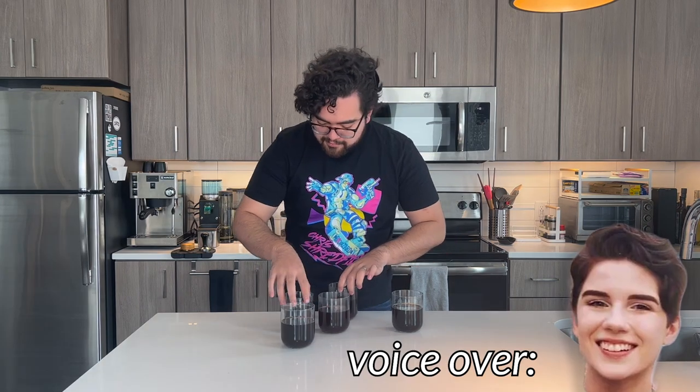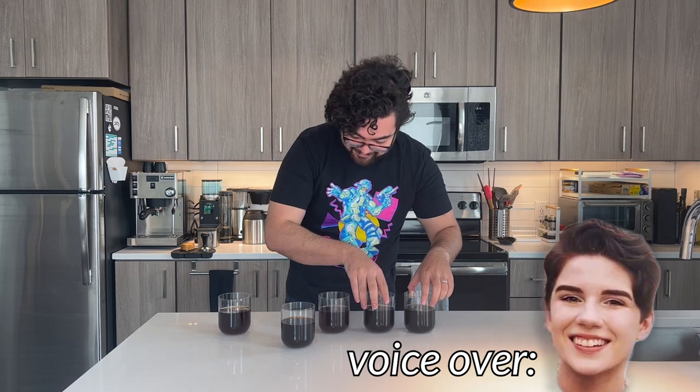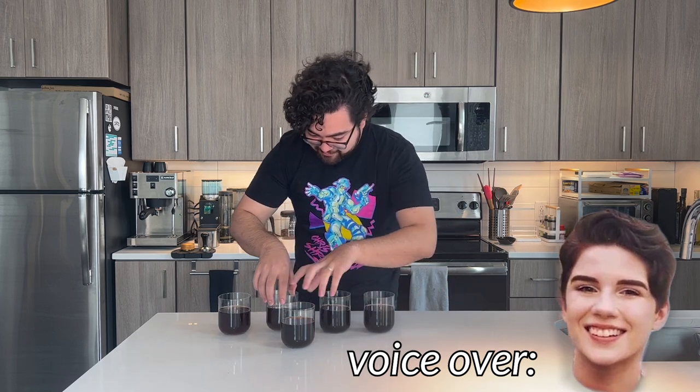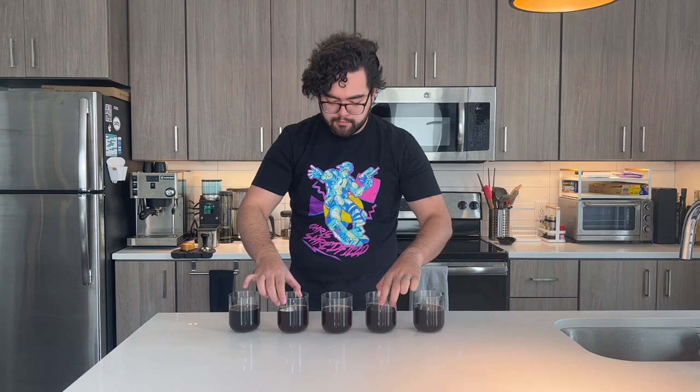As usual, I'll have the master of shuffling come out and shuffle these for me. Welcome to the commentary from the other room while my husband shuffles five glasses of hot coffee around the countertop. I hope he's doing a great job, everyone. I have returned.